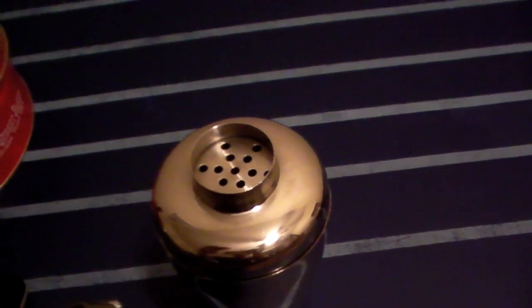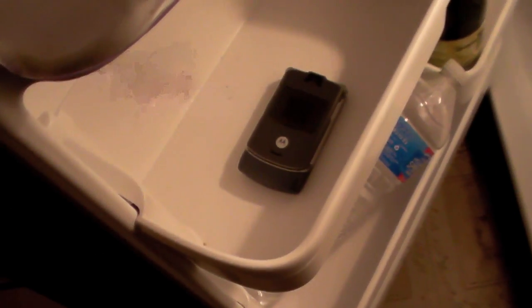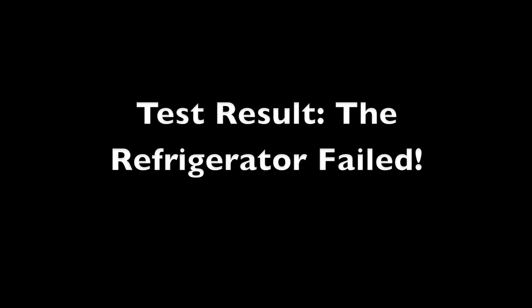Speaking of microwaves, I'm going to try a couple more experiments with my cell phones. First, we'll do the refrigerator — how good a Faraday cage is a refrigerator? It's a metal box. There's my cell phone going in. Next, here's an object you'd expect to be a good Faraday cage: a microwave oven. After all, it has to hold the microwaves inside. There's my phone going in.